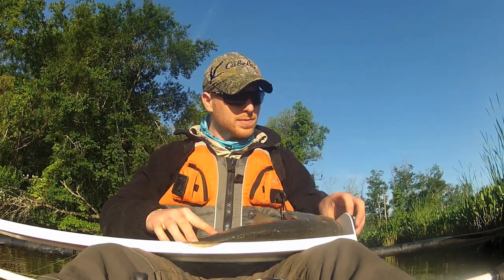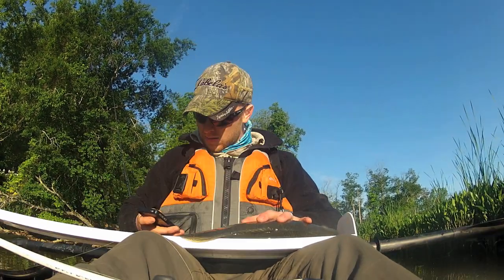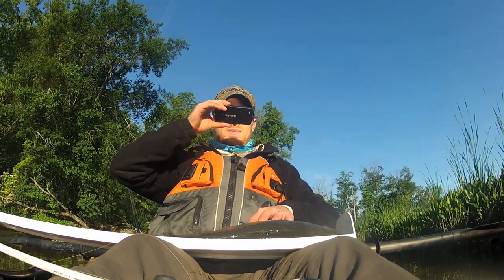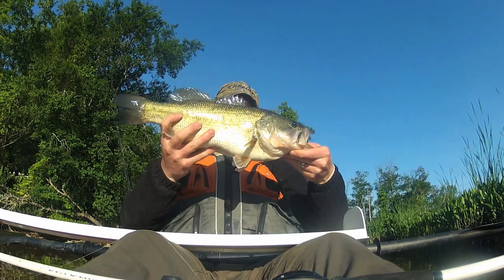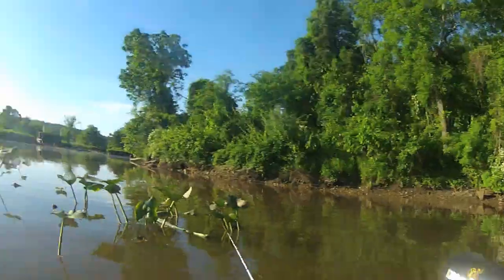Man, I don't know what it is about this Cheddar Bait. Honestly, I just started using it. I love it. Sorry guys, I can't do an underwater release, but I'll show you it.